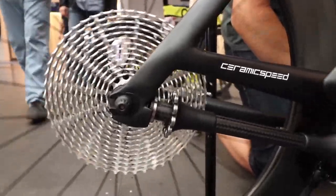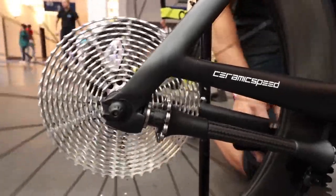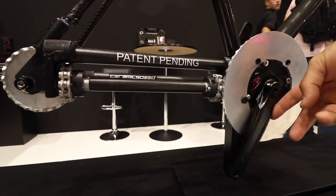So what we've done is we've replaced those eight points with two points of contact, and they are the teeth interacting with roller ball bearings.